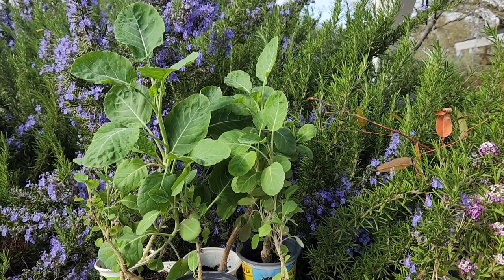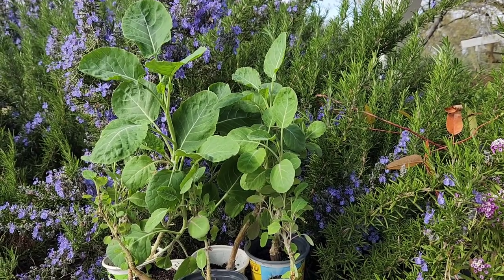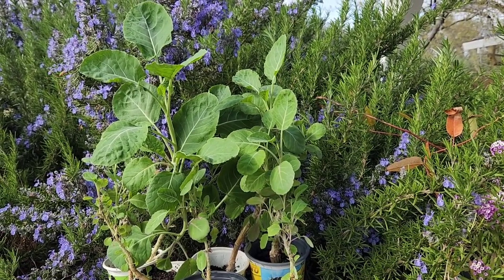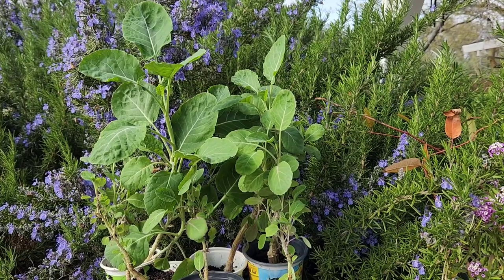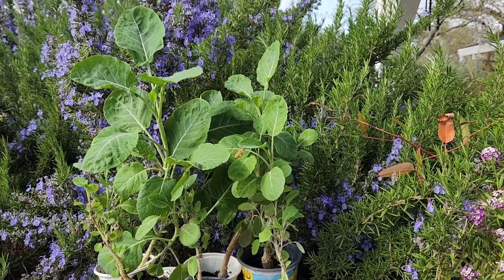So I do want to get these in the ground and I will show you them once they are transplanted. Because even though I'm not a huge fan of these, the ducks and the sheep and the chickens all love them.